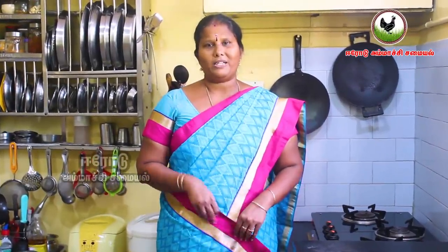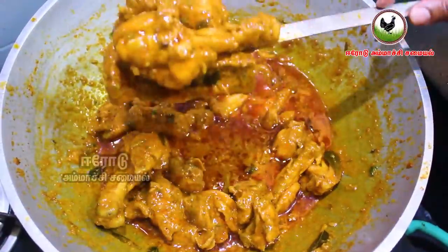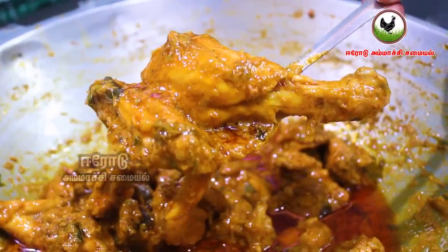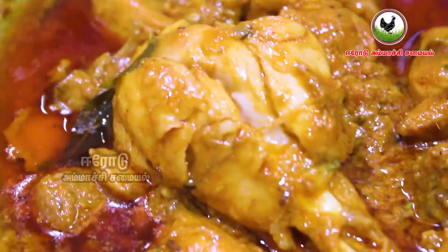If you want to make a meal, you can make a chicken dish. This is a good chapati curry, a good dish.